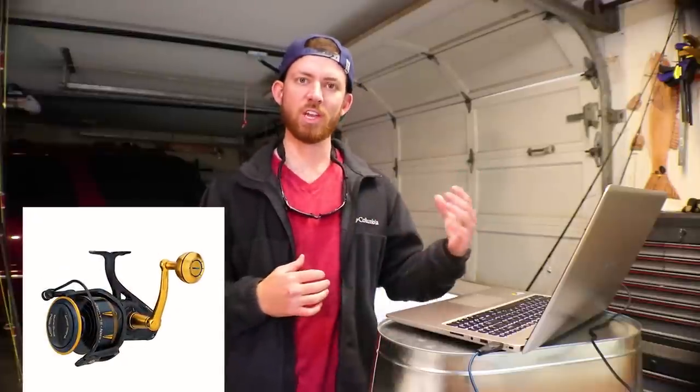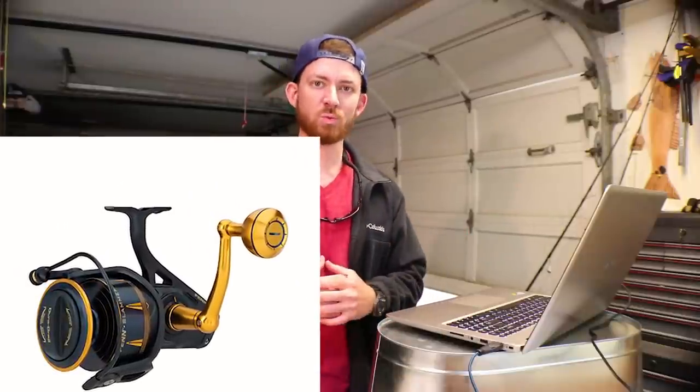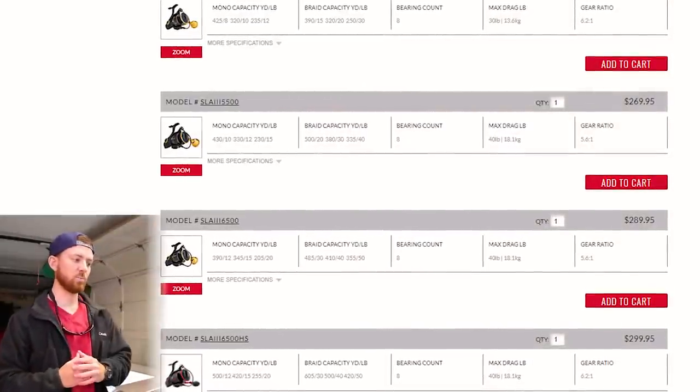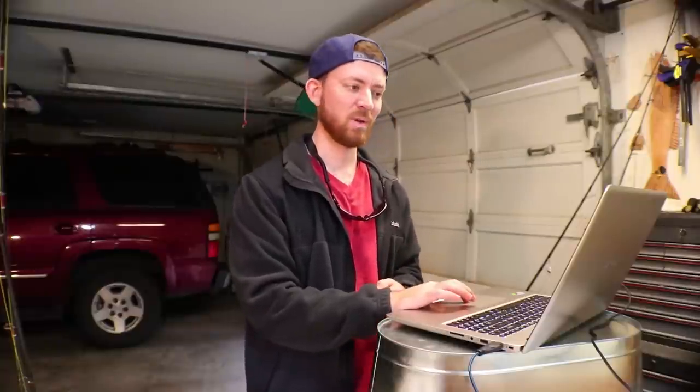The Penn Slammer 3 came out recently and it looks pretty cool. Thresher Fishing uses this as his main jetty reel — he uses a 5500 size which has eight bearings, weighs 22.4 ounces, and has a gear ratio of 5.6 to 1, which is a little high for my liking. If you have a lower gear ratio like 4.9 to 1 or 5.2 to 1 you get a lot more power reeling in big fish, and even when working heavy three-ounce spoons the lower gear ratio gives more control and feel with less startup inertia.